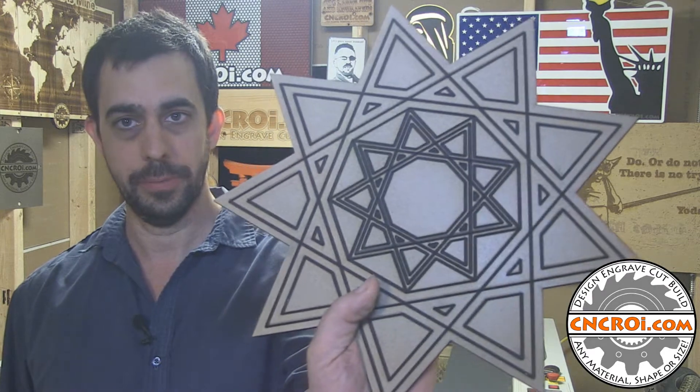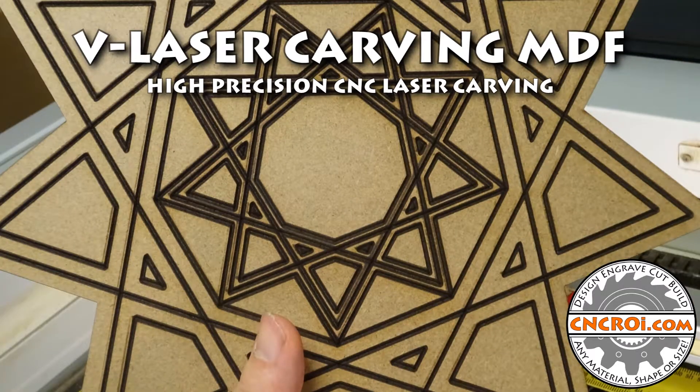Hi there, I'm John from CNCRI.com and today we're going to do some wood carving using our CNC laser. We also have a lot of customers who have large industrial CNC routers, and we often come to the point where they want something that's carved using a bit, but without the disadvantages of using a bit. In that case, we end up using our laser to fake the profile of their V carving bit.